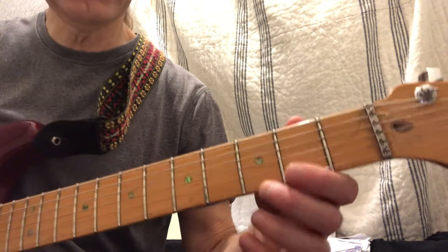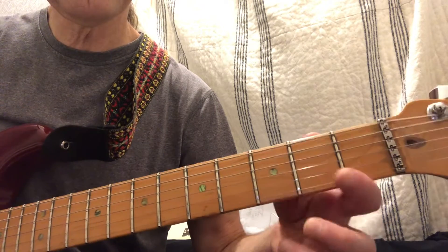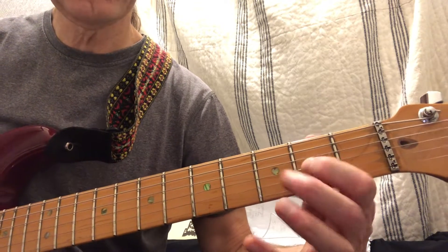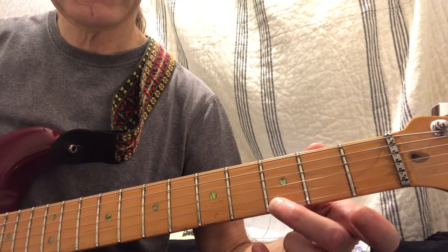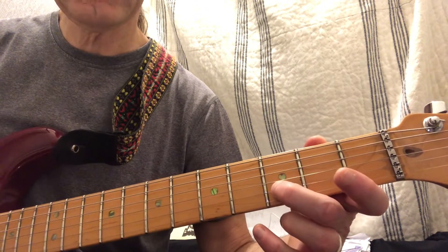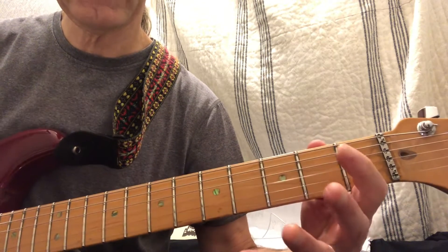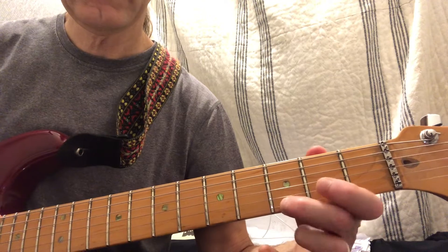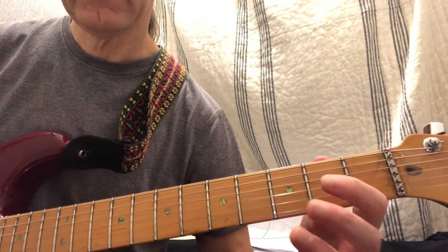Okay, A, C, D, C lick. So what it is, is it's like that scale that you were talking about. You're going to do a pull-off on the high E, and then the same place on the B, and then this one you have a slight bend, pull-off. So it's — that's what it is.